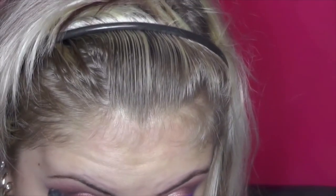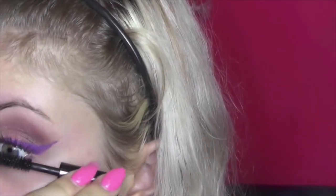And to set that purple eyeliner so it doesn't move or smear, I used MAC's Parfait Amour. I curled my lashes and then I put some Urban Decay Perversion Mascara on them, and then layered some Telescopic Mascara right on top.